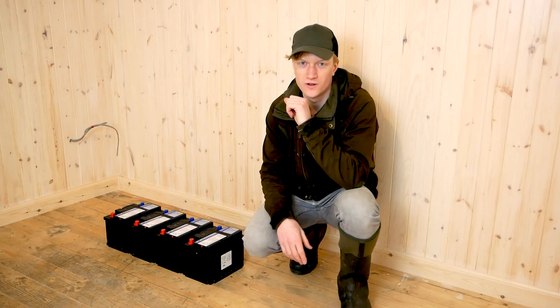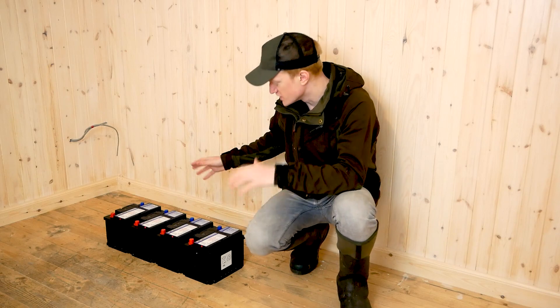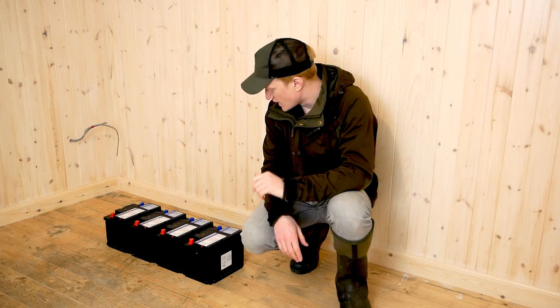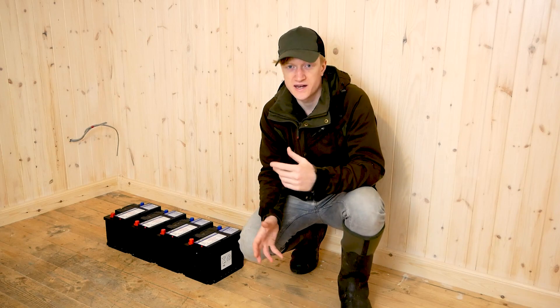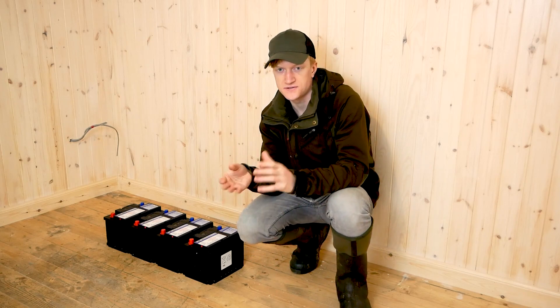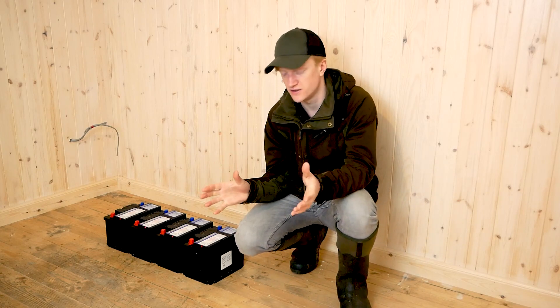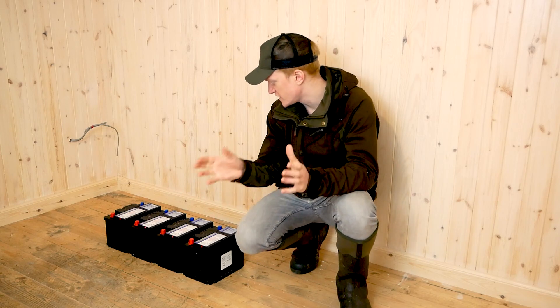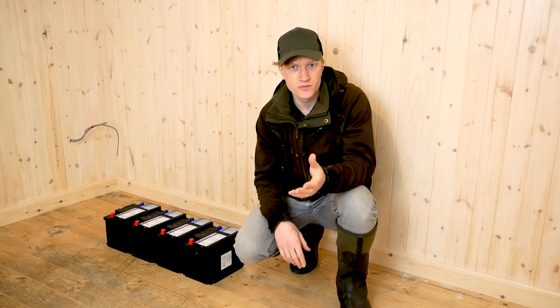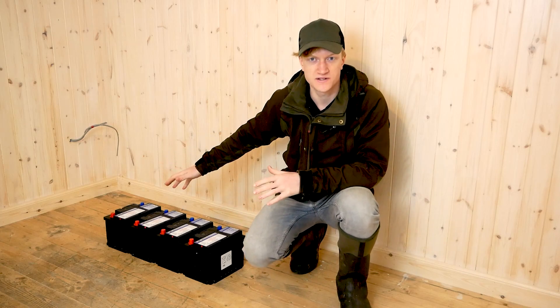We're doing a little bit of an overhaul on the off-grid Buffy's power system. It's a solar-powered system. We're going to be adding more batteries to this system and moving the batteries from where they are at the moment, which is inside, into a dedicated battery cabinet outside. We're taking this opportunity to upgrade the batteries we have and add more to the battery bank.